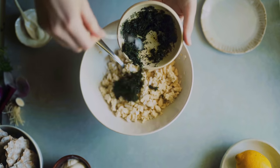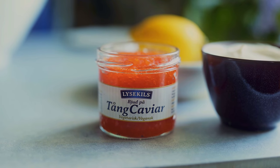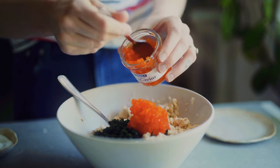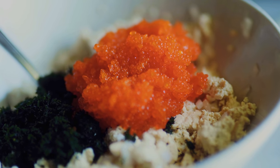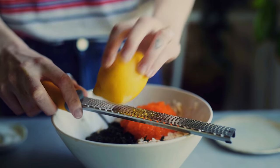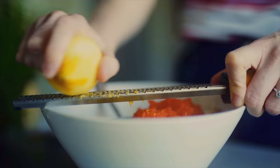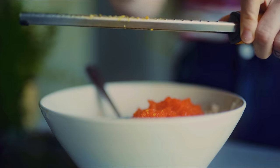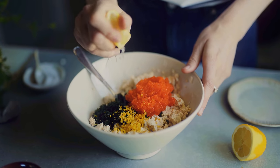Tofu absorbs flavors really easily so the saltiness will come through nicely. Then I add in some dill — I've used frozen that I've thawed, but freshly chopped works too. Then I add in seaweed caviar, which I can find in the supermarket here in Sweden, but if you can't find it, it's usually available at IKEA. I add in the whole jar, which is about 100 grams. Then I grate in lemon zest using a microplane — zest from half a lemon — and squeeze in one to two tablespoons of lemon juice to add a nice zing.